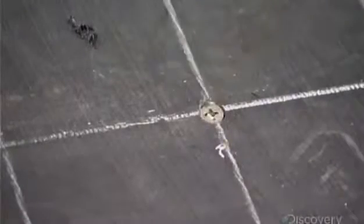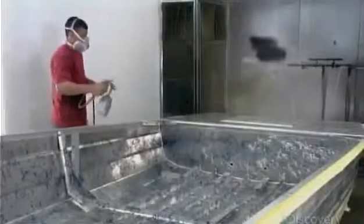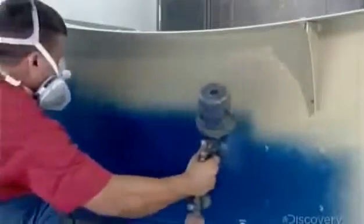Once that's secured, they paint the inside of the boat with a blend of epoxy and paint, forming a layer of what they call webbing. On the outside of the boat, they apply a coat of primer, followed by two coats of durable marine paint.